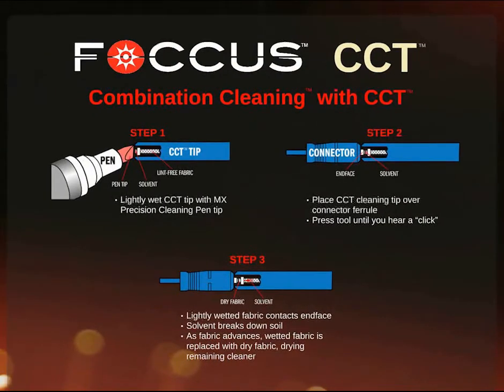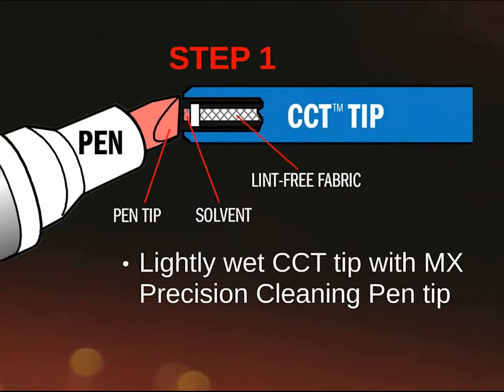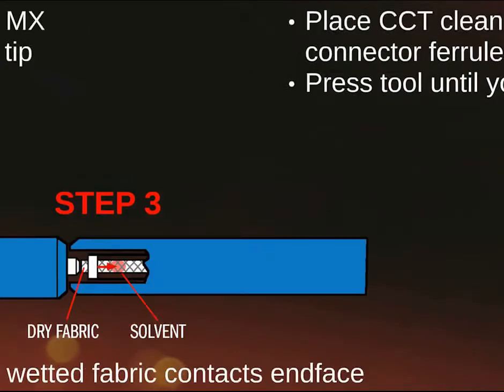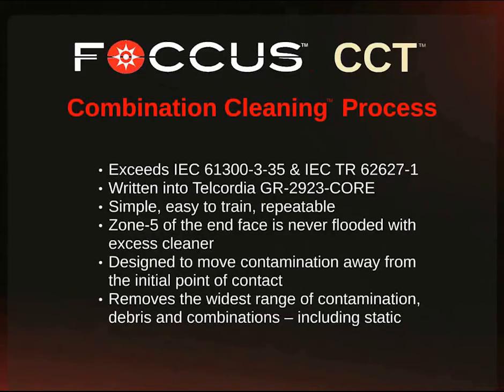Combination cleaning with the CCT in three easy steps. Press the MX pen against the CCT tip to lightly wet the CCT tip with the MX Precision Cleaning Solvent. Place the CCT cleaning tip over the connective ferrule and press the tool until you hear a click. The lightly wetted fabric contacts the end face and the solvent breaks down the soil. As the fabric advances, the wetted fabric is replaced with dry fabric, drying the remaining cleaner left on the end face. When the CCT is used along with the combination cleaning process, IEC standards can be exceeded, and the combination cleaning process has been written into the Telcordia specs.